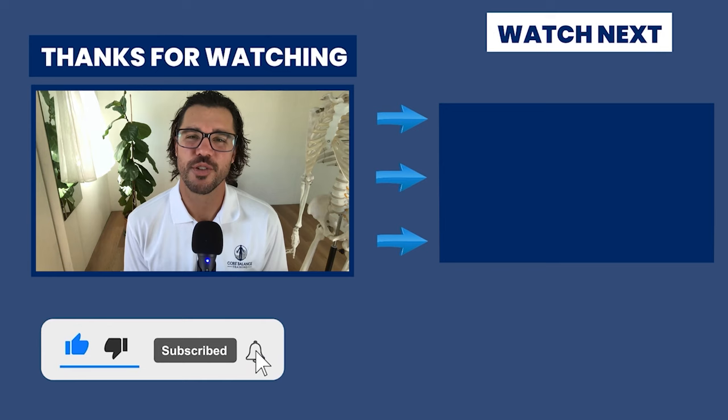If you haven't subscribed to the channel, we do this every week. Subscribe to get notified every time I go live. Make sure to hit that like button and help spread the word that there is a solution to back pain — and the solution is developing a healthier relationship with your core, your body, and the way you move.